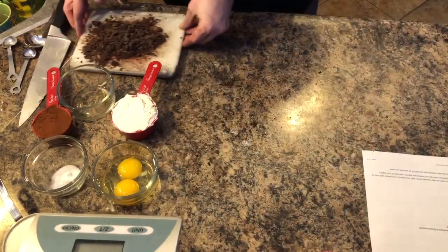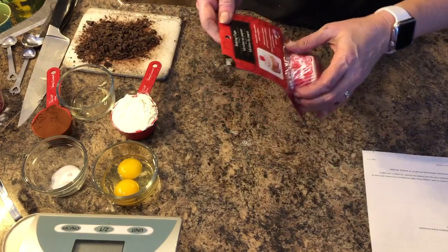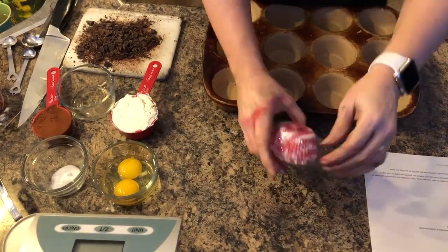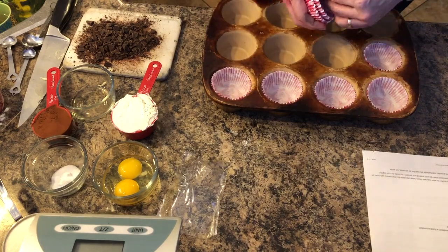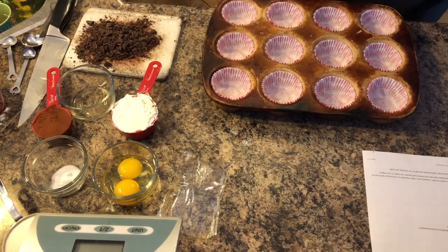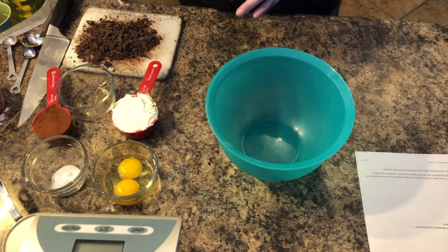The first thing I'm going to do is line my muffin pan — I purchased these Valentine baking cups from Dollarama. Then I'm going to preheat my oven to 350. Now I'm going to whisk all my dry ingredients — flour, cocoa powder, baking soda, and salt — for about 20 seconds and then set it aside.